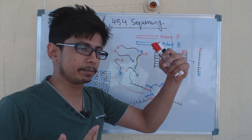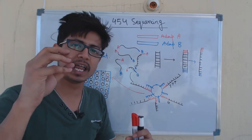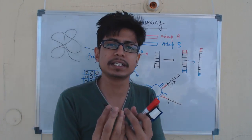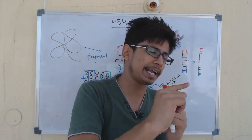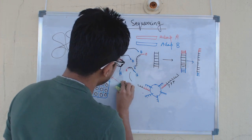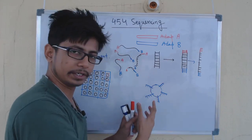This single-stranded DNA with two adapters ligated at both ends is now attached to beads. These beads are insoluble molecules — large particles made up of molecules that do not interact with any other chemicals and enzymes used here. The beads are constructed so that we can add a small section of single-stranded nucleotide sequence surrounding them.